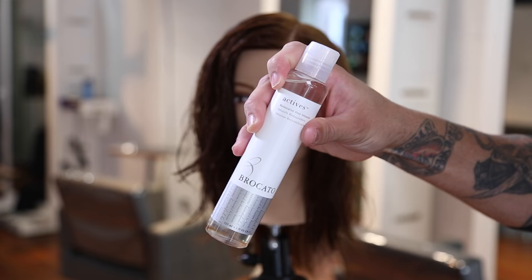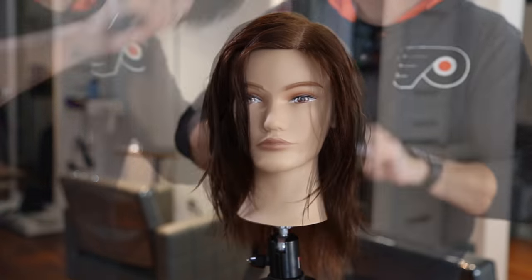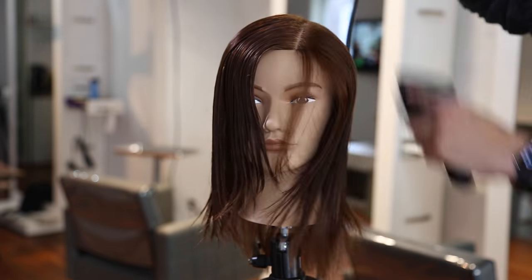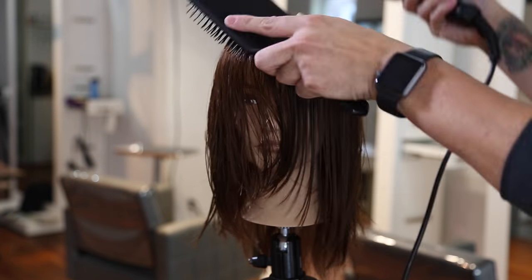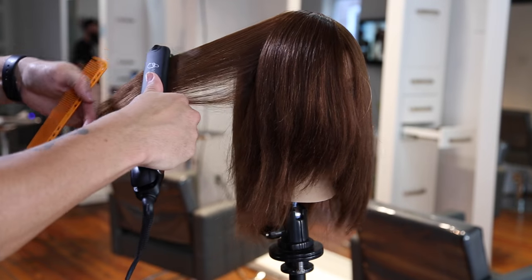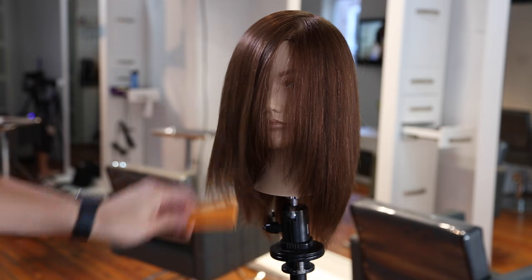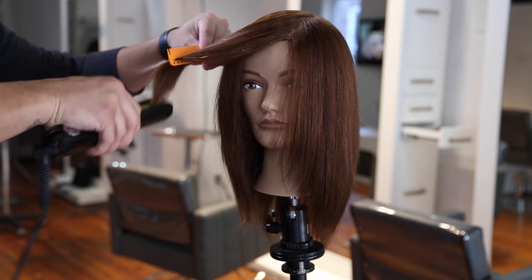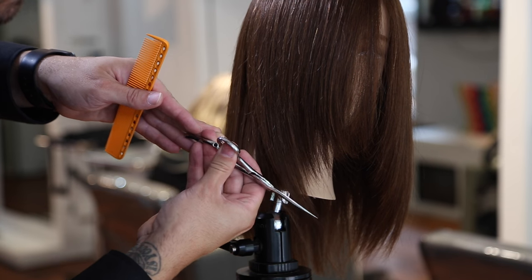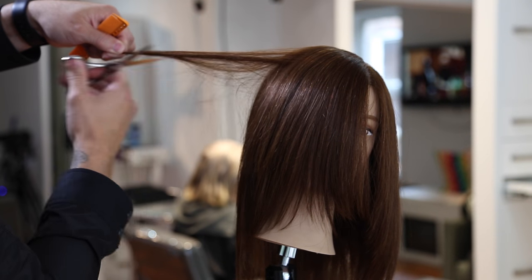Now we blow it dry. I'm using Braccato Active, a finishing oil — I put that in the hair to give a nice sleek look, brush the product through with my Ergo Paddle Brush, then start the blow dry. I do a flat wrap around with a little bit of lift with the paddle brush so I don't flatten the hair too much, really following the head shape. Then I go through with my Vibristrate Iron. What I love about this iron is that it vibrates as you pass over the hair, so it doesn't put as much friction on the hair, creates less damage, and runs over the hair a lot smoother.